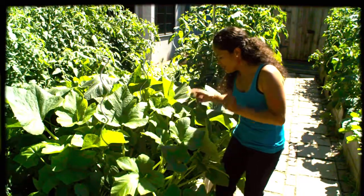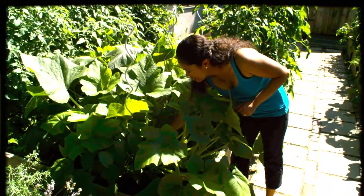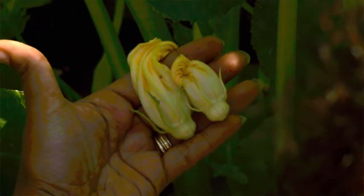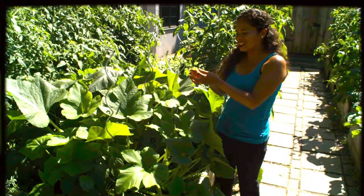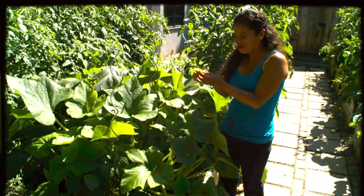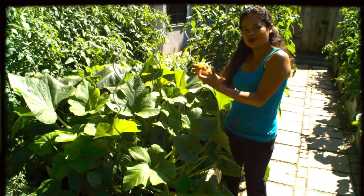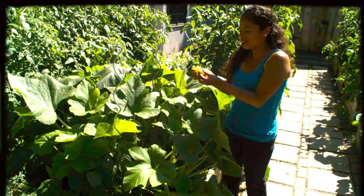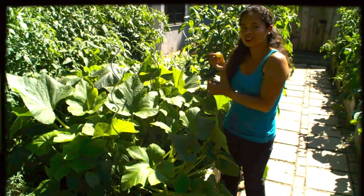I'm going to show you one of those. So I'm going through here and I am picking the flowers. You can use zucchini flowers, squash flowers, or even cucumber flowers. What we're going to do is stuff them with cheese and lightly fry them in some oil and dip them in some pesto. It's going to be so good.